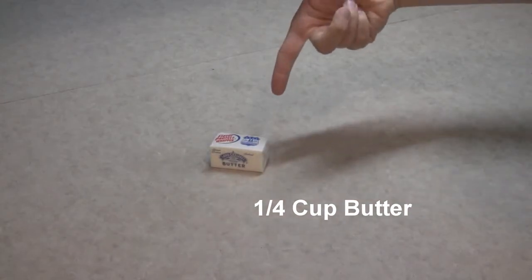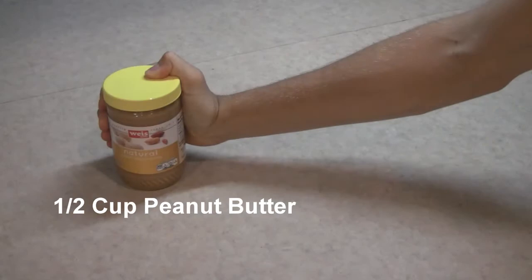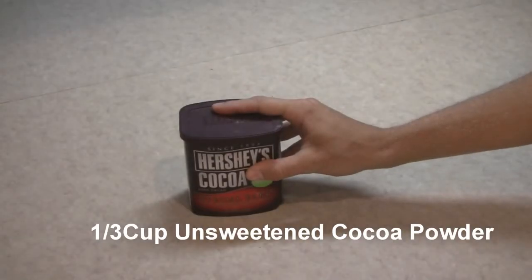For this you will need 1 quarter cup of butter, 1 and 1 third cups of brown sugar, 1 half cup of peanut butter — I use natural peanut butter cause it actually tastes like peanut butter — and 1 half cup of milk.